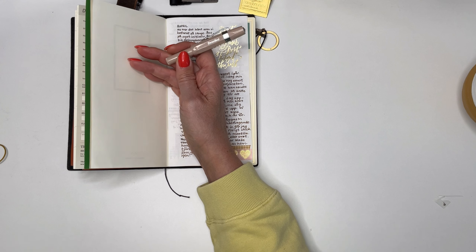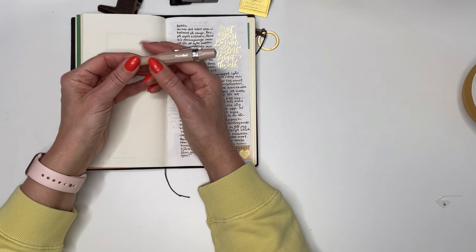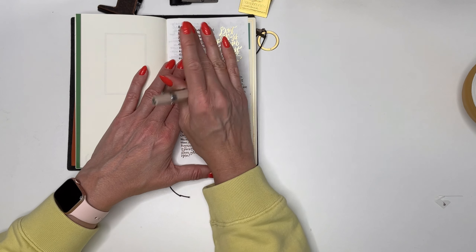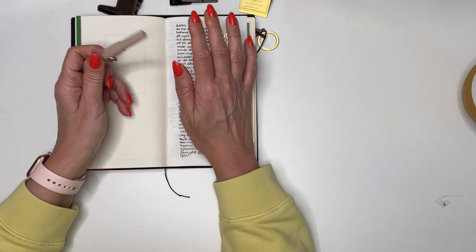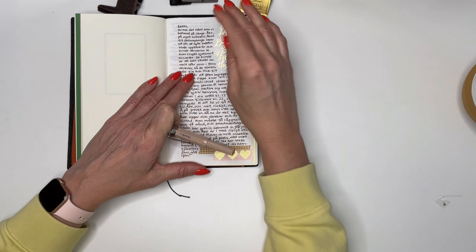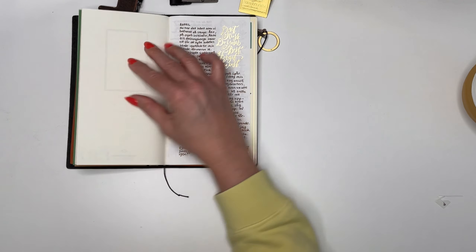Let me introduce the Kaweco Skyline Sport Macchiato with a medium nib. The ink is Kaweco Caramel Brown in a cartridge, but I'll definitely buy it in a bottle because this brown is heavenly to write with — smooth, beautiful, and lovely in how the color fluctuates on the page.